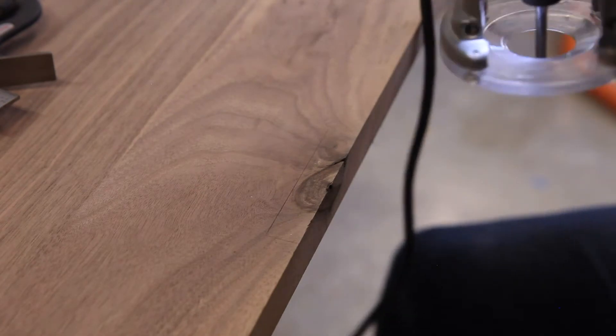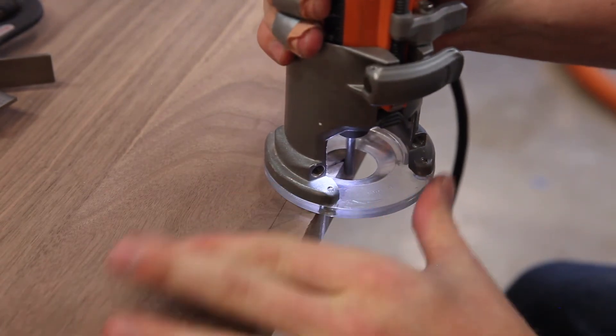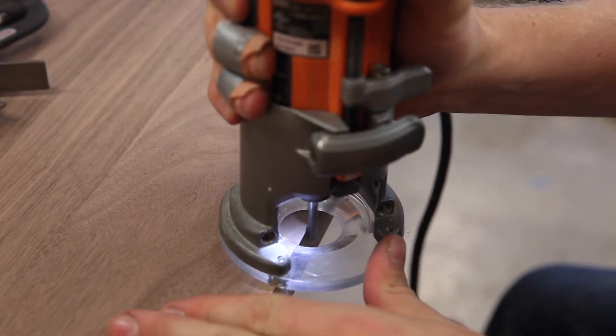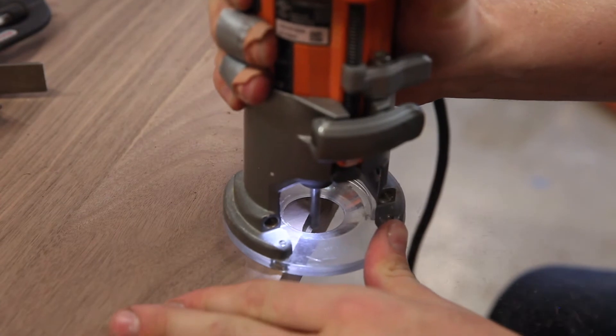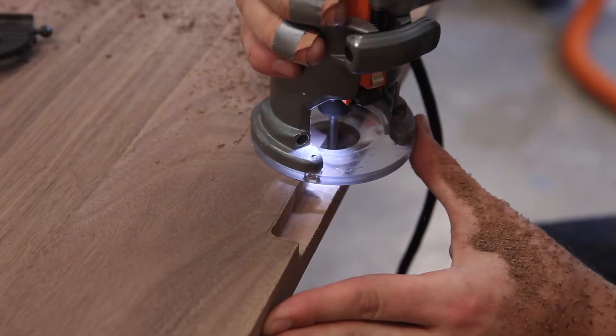There was one pretty large knot I had to deal with, so I dutched in a patch — roughed it out with my router and then came back with my chisel and followed my knife wall. Success.